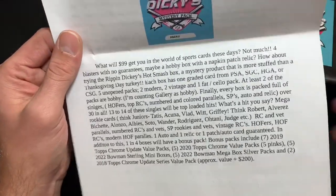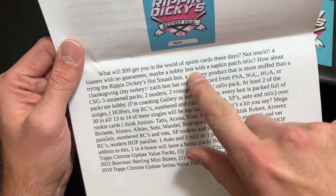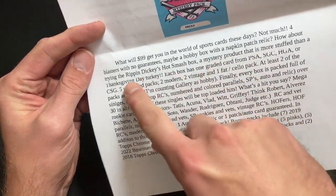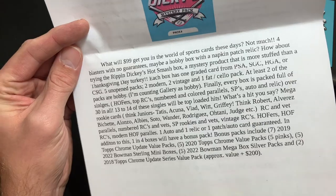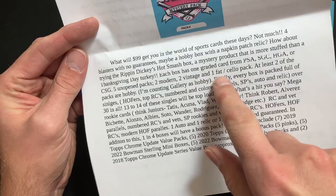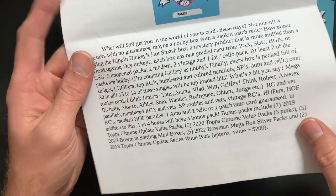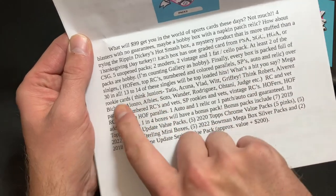It goes on to say: what will 99 bucks get you in the world of sports cards these days? Not much — four blasters with no guarantees, maybe a hobby box with a napkin patch relic. How about trying the Ripping Dickies Hot Smash Box? A mystery product more stuffed than a Thanksgiving Day turkey. Each box includes one graded card from PSA, SGC, HGA, or CSG, five unopened packs — two modern, two vintage, and one fat cello pack — with at least two hobby packs. Every box is packed full of singles: Hall of Famers, top rookies, numbered color parallels, short prints, autos, and relics — over 30 in all.